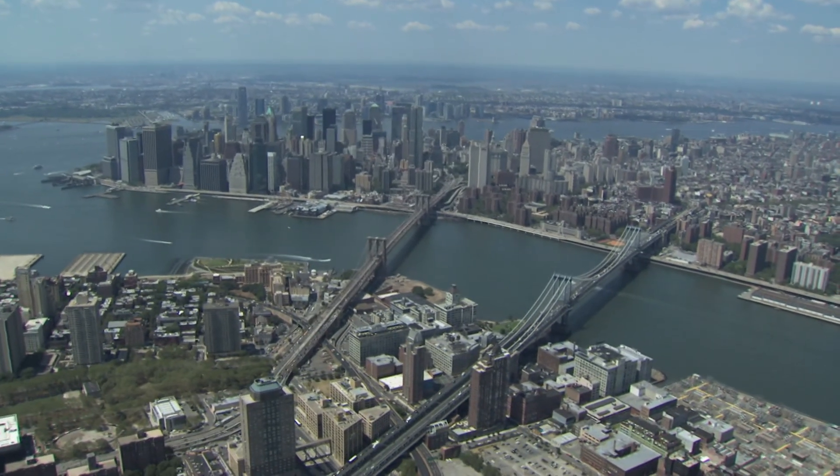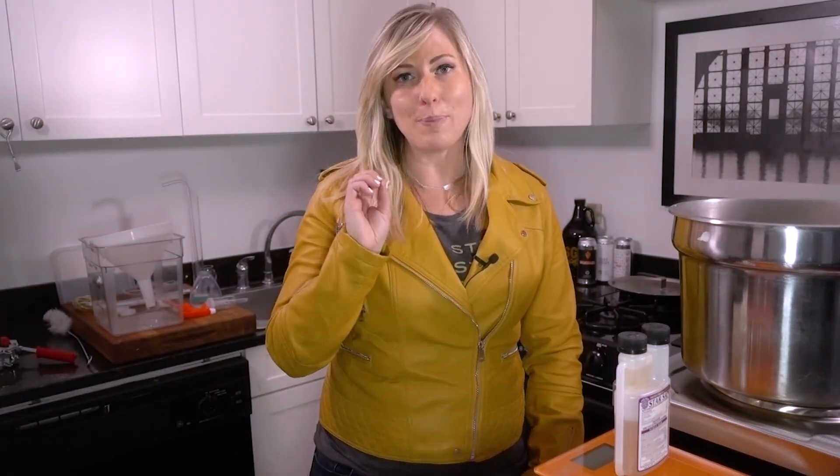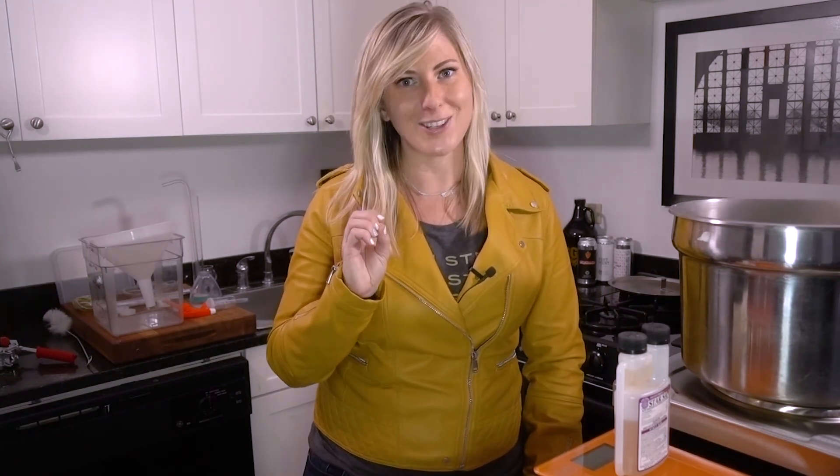The great thing about home brewing is you can brew from just about anywhere. I live in New York City where space is kind of a premium. So, being crafty and doing it in small batches is how I get it done. Let's start with the basics of beer making. Here's a guide with what you'll need, at a minimum, to get started.